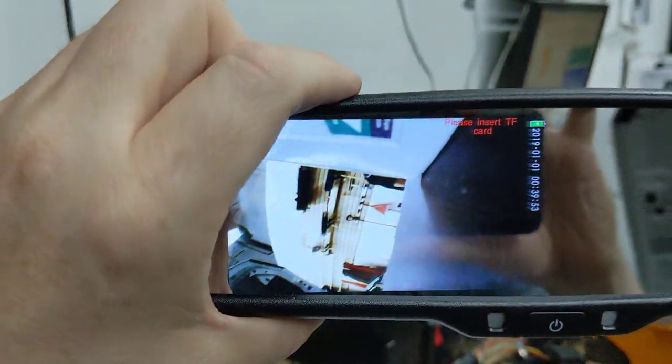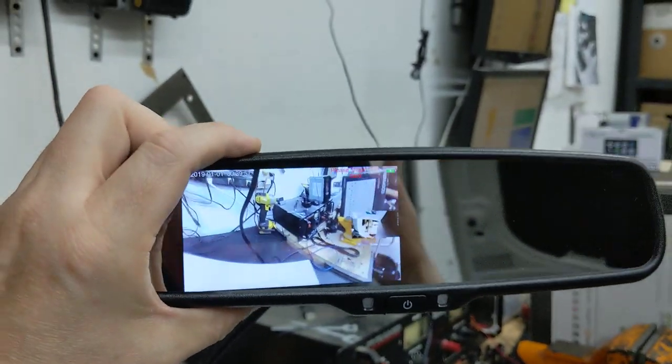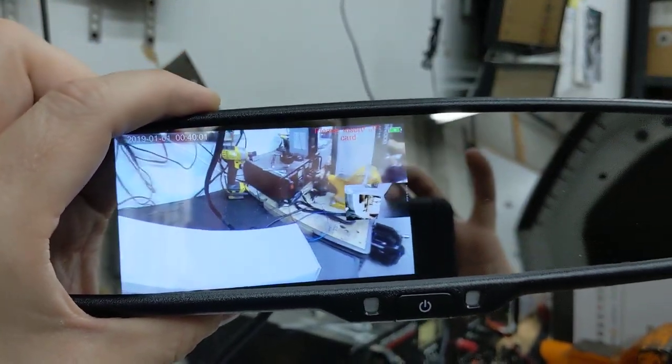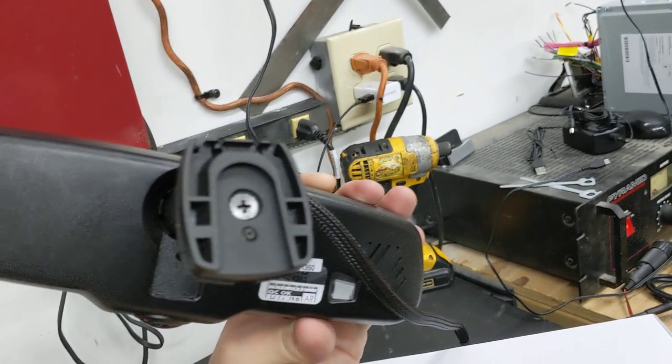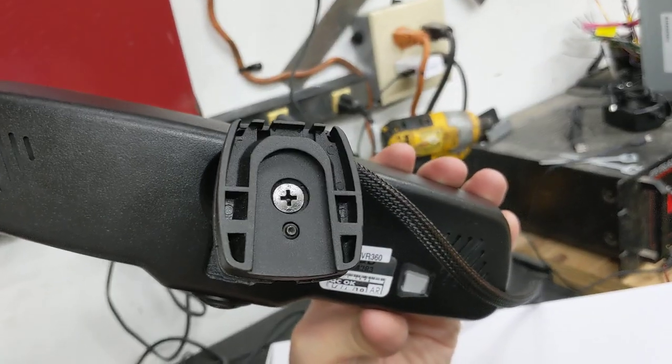Obviously this would be easier to demonstrate in a vehicle, but I wanted to introduce the product and show exactly what it is. You load the memory card on top of the mirror, and this is an actual bolt-on mirror — brackets are available for various types of vehicles using what we call a VSMA mount.